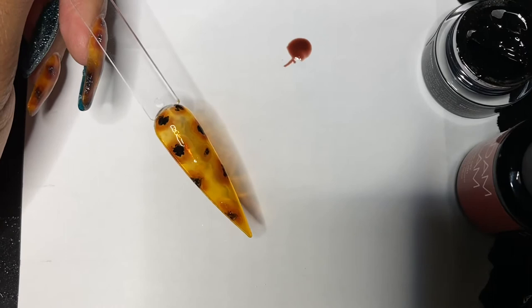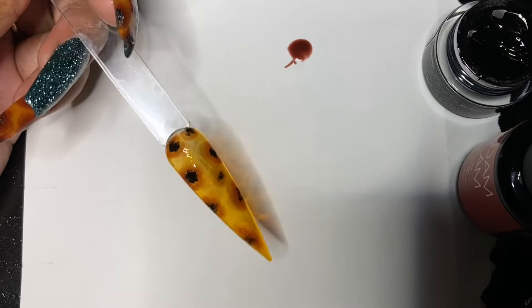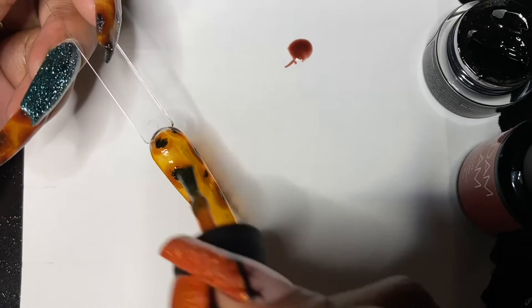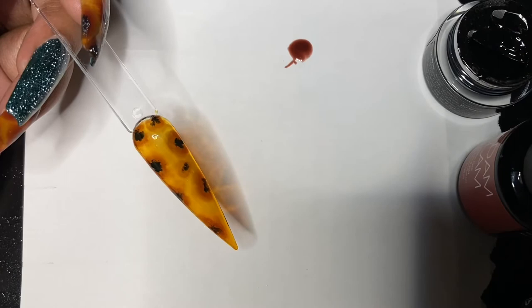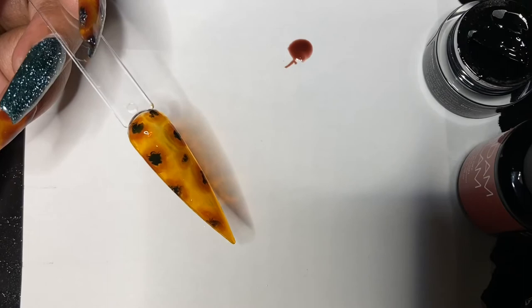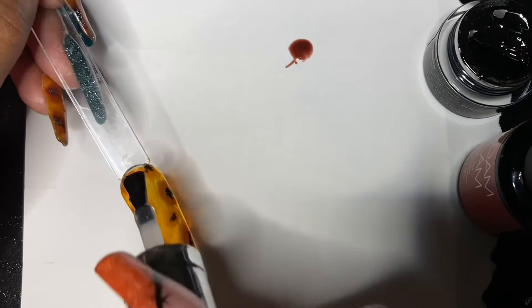Once you've got the amount of spots you would like and it's bloomed enough to your liking, go ahead and cure. Then add another layer of your base color gel and cure. After that, add another layer of blooming gel — do not cure.